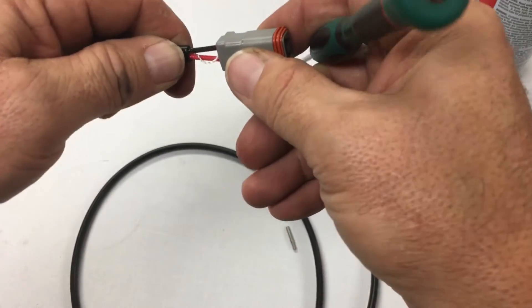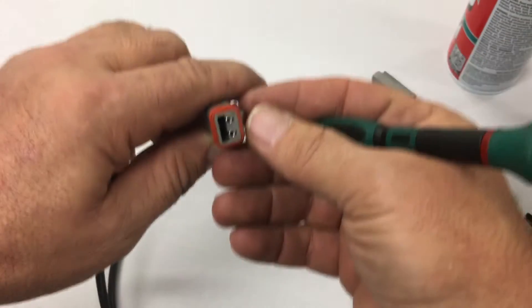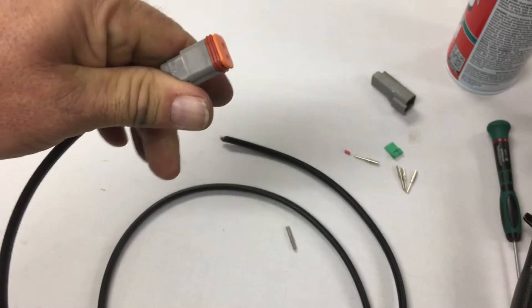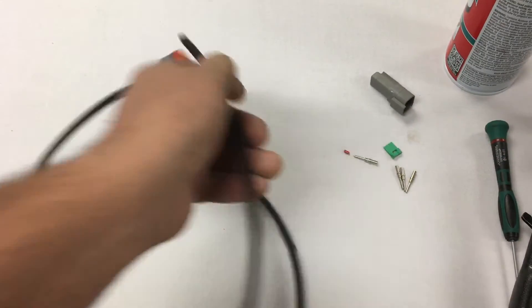Once you've kind of arranged it again, you can push it back in. It's completely reusable — you haven't damaged it at all. It's ready to go. Slide it in. Okay, that's the socket side.